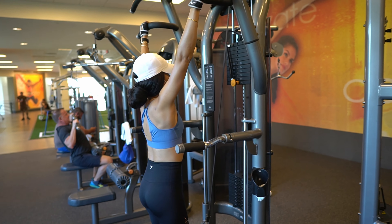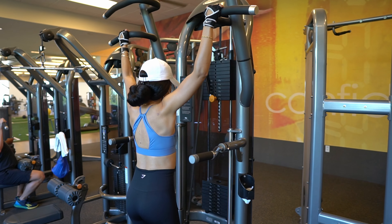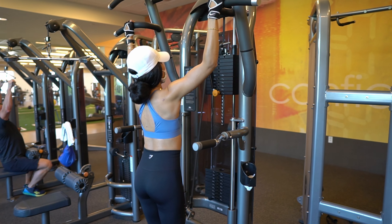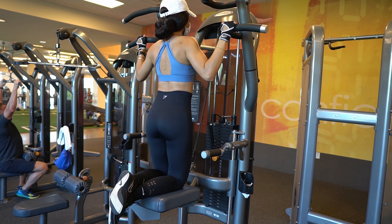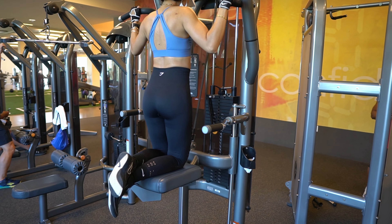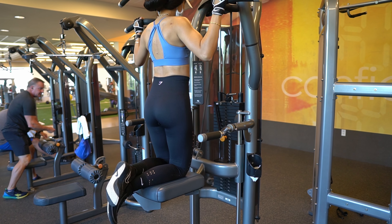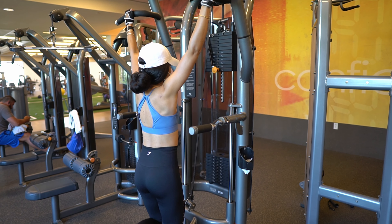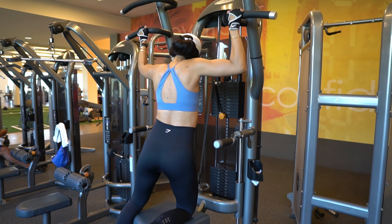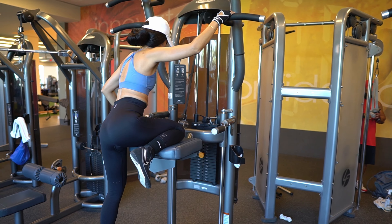This is a great machine for beginners — this is the weighted assisted pull-up and dip machine. This machine works counter-intuitively: the more weight you add, the less weight you actually push. For example, if you weigh 150 pounds and you put 100, you're only using 50 pounds. So the less you add, the more work you actually do.